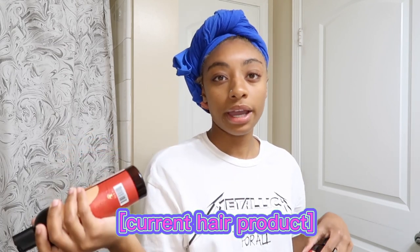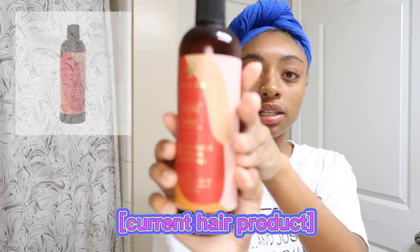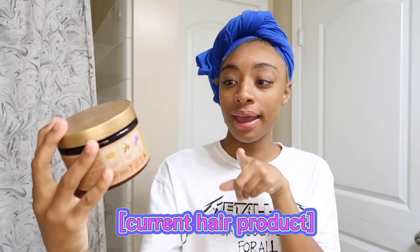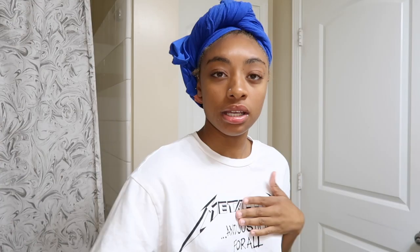My hair is freshly washed — I washed it last night. I'm going to show you all the products I used. I've been washing and conditioning my hair with the As I Am line. I've also been using this hair mask: the Shea Moisture Intense Hydration Hair Mask. I absolutely love it — I started using it maybe a month ago and it literally does wonders. If your hair is natural and you want hydration, I totally recommend it.